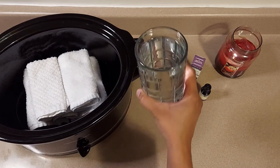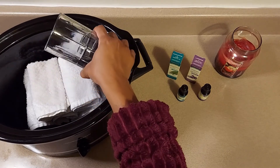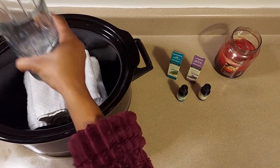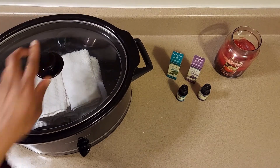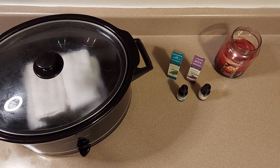You're going to take another cup and a half of water and just place that over the towels to get them nice and wet. Then take the cap, place it over your crock pot, and just let it sit. The whole point is to get the towels hot so that you can use them on your body. We're going to place that on probably the most tense area on the body, which is the neck and shoulders.